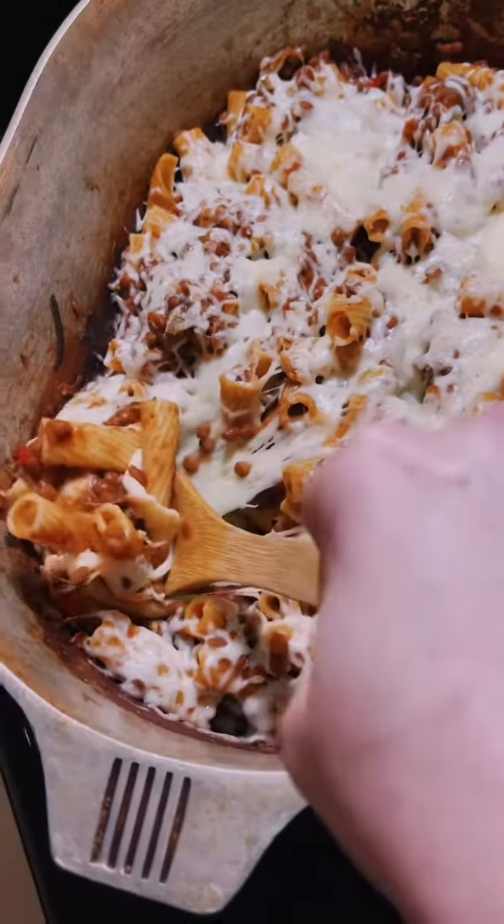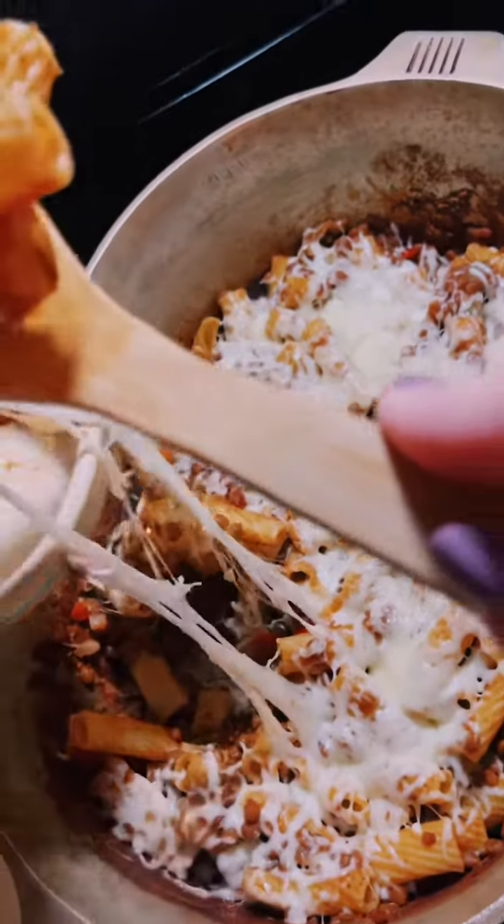But look how satisfyingly gooey the mozzarella makes it though.